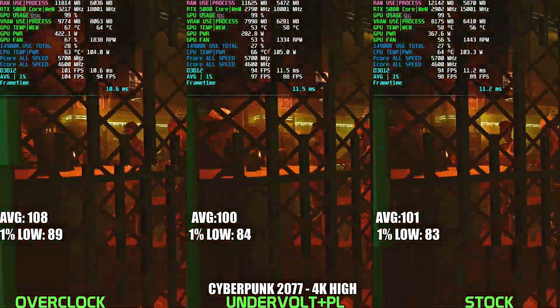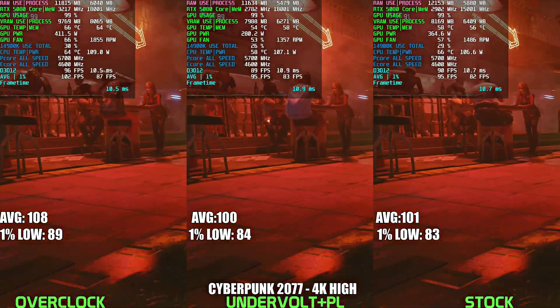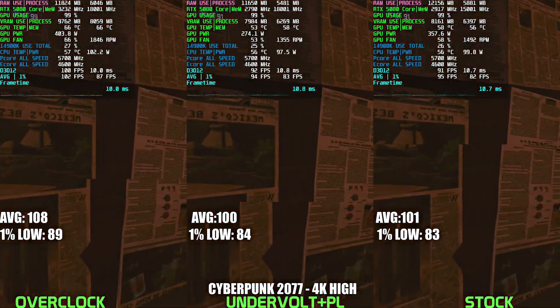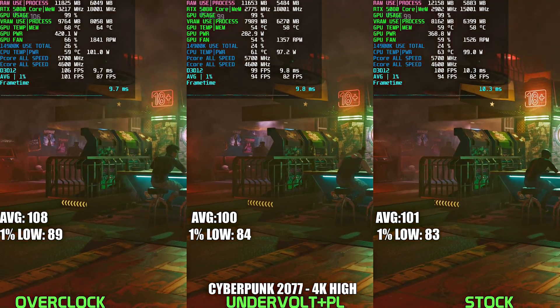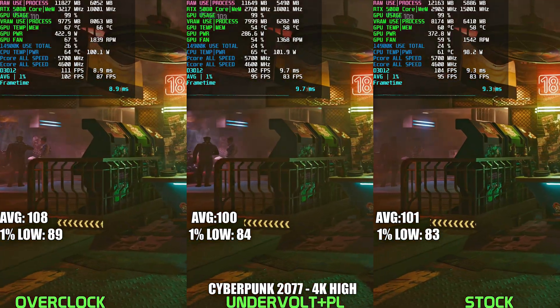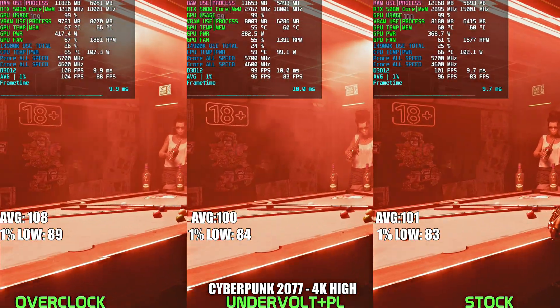The last game we'll look at is Cyberpunk 2077, and the story here is basically the same as all the previous titles. Power tuning the 5080 brings power draw down to around 280W, whereas stock is consuming around 360-370W — so we're looking at a pretty significant difference — and the good thing is performance doesn't change.